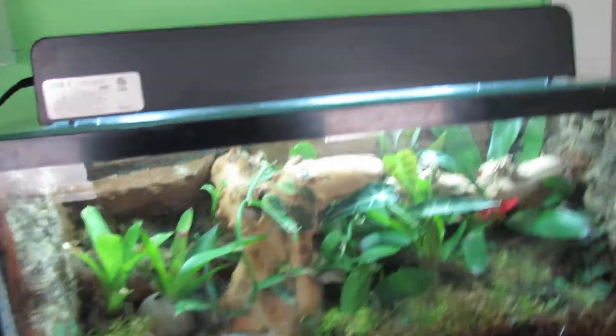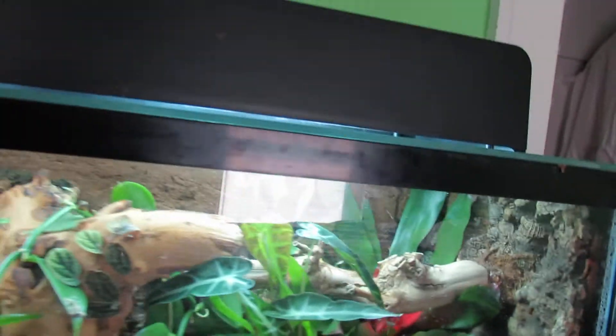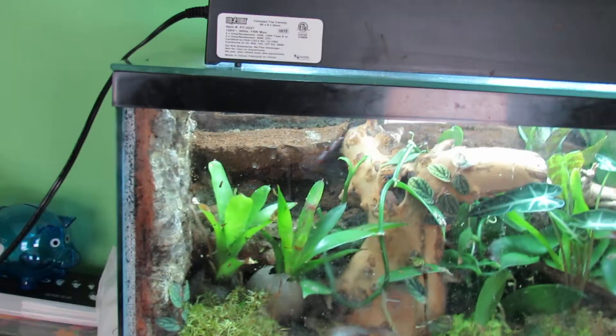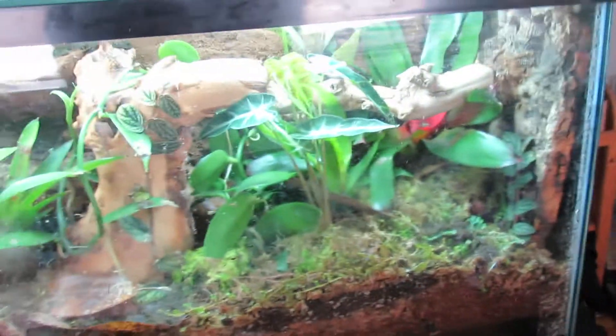Hey YouTube, this is another one of my poison dart frog terrariums. There is none in this one yet. I'm hoping to get some Dendrobates erratus in here eventually, but I'll go through the plants and stuff.